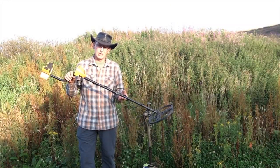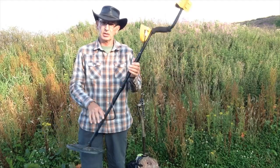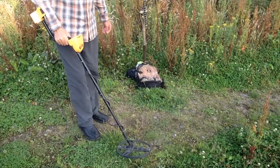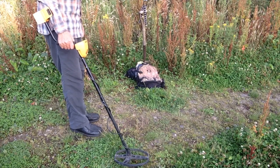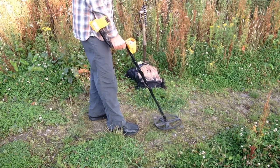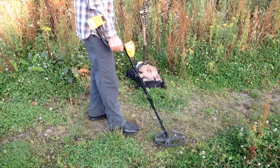In order to set the stem length correctly for your body, just take the metal detector at any stem length and make sure it touches the ground. Then take one step forward — if the detector is at the right length for your body you should have about six inches from the front of your foot to the heel of the detector.